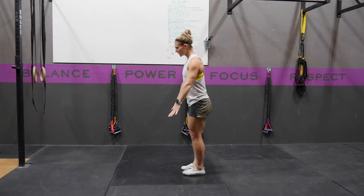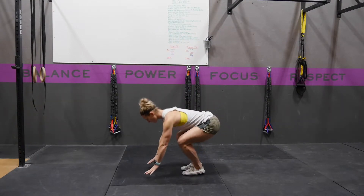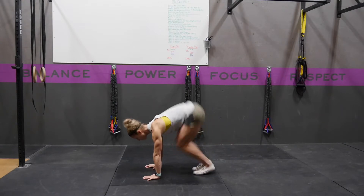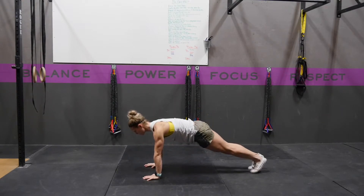From here, you're going to come down to the ground with your abs nice and tight. Put your hands on the floor, and you're either going to step, or you're going to jump your feet out into your plank or your push-up position.